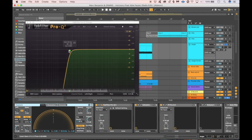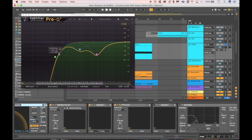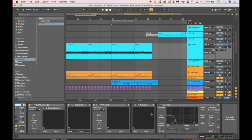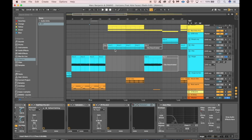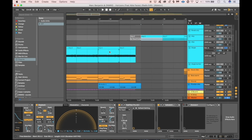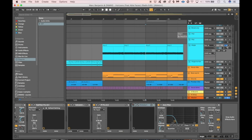Another EQ to remove some extra lows, another Valhalla for atmosphere, then again an EQ to remove some mids and make space for the rest because the arp is kind of dominant. Then a Kickstart — we duplicated the track and added the Kickstart on the duplicate for the sidechain — and of course a filter.